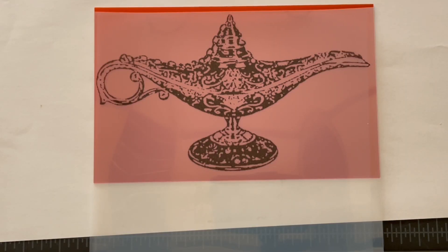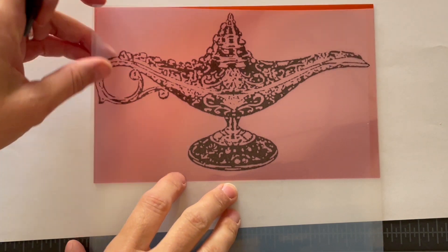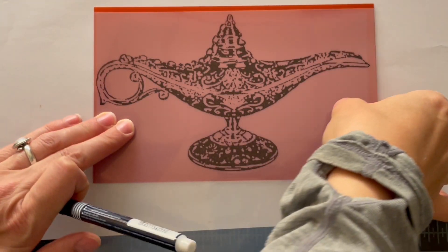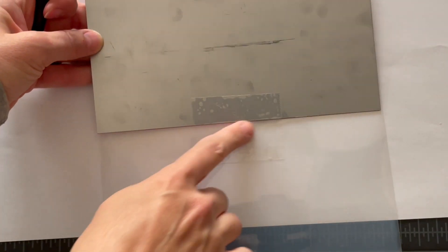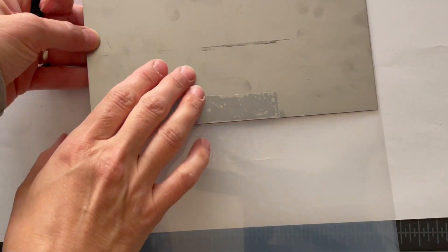Now that I've got my image, I need to tape it onto my plate. I've already done so. First, I centered it on the front, and then I flipped it over and secured it with just a little bit of tape.